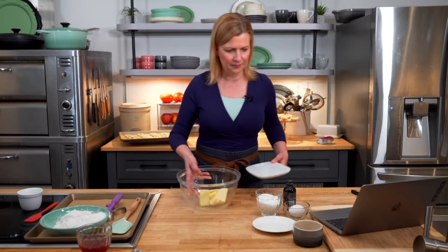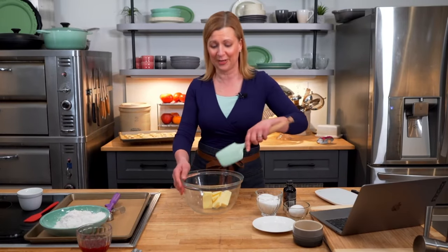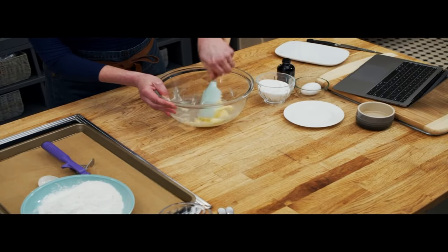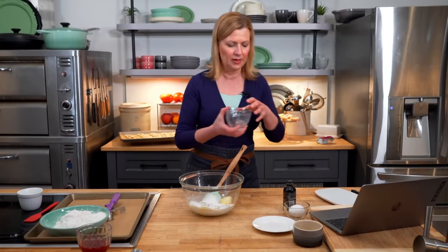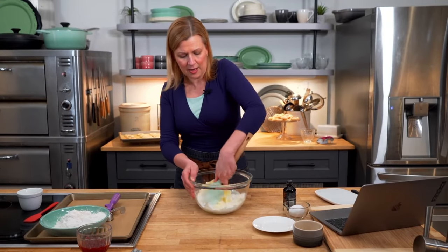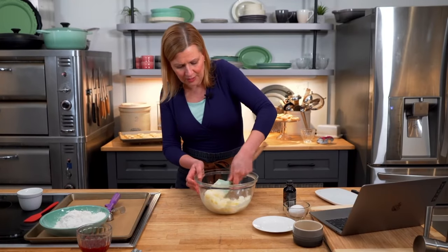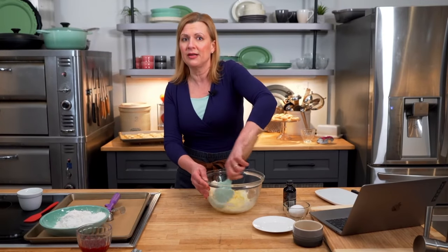We've got the two camera angles here. I'm going to use my spatula to soften up the butter a little. We've got 175 grams of butter, then two thirds of a cup of granulated sugar. This is a drop cookie — we'll simply drop them onto the cookie tray. Take the time to cream the butter and sugar well, because that friction aerates the butter and gives your cookie structure. Never cheat on this step when making shortbread cookies.